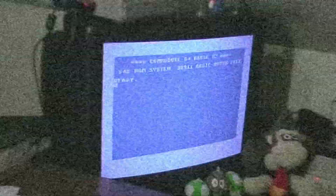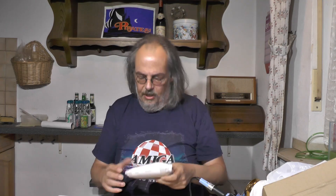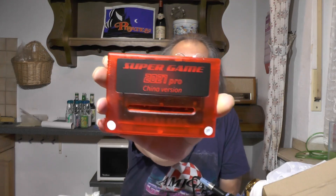Who knows what evil is in the art of games? The Shadows Knows. Hi, I'm the Shadows Knows and I'm back with another package from China. I have to admit I already opened it because I was expecting something different — it came much quicker than expected. It's a Super Game 2021 Pro China version, which is a cartridge for the SNES.